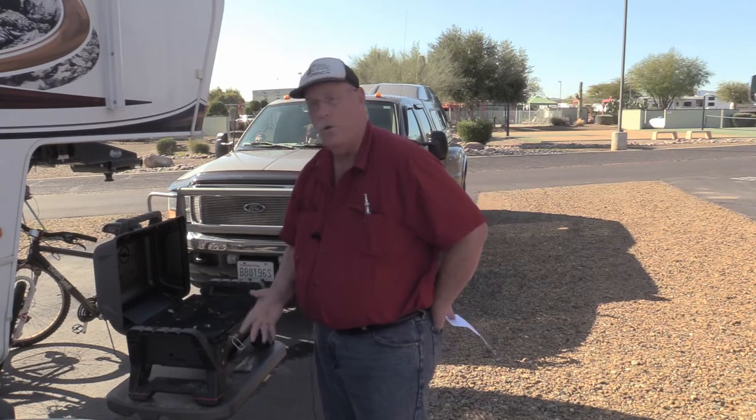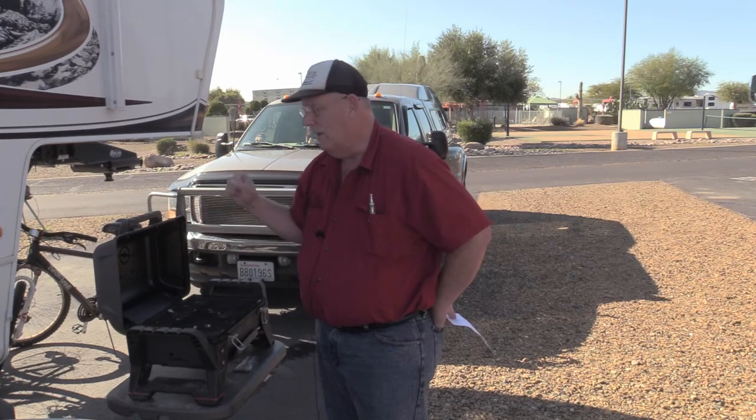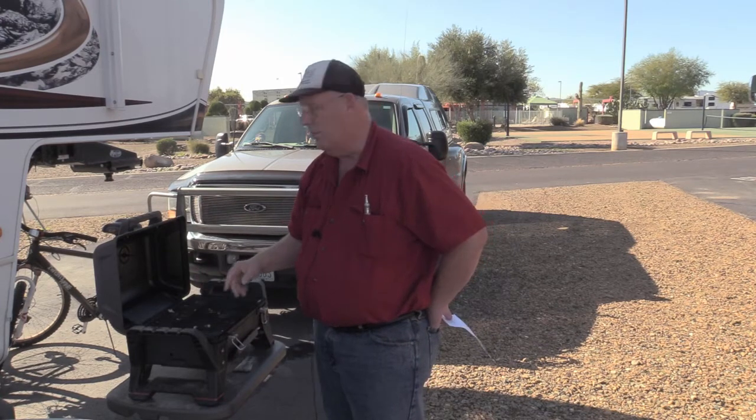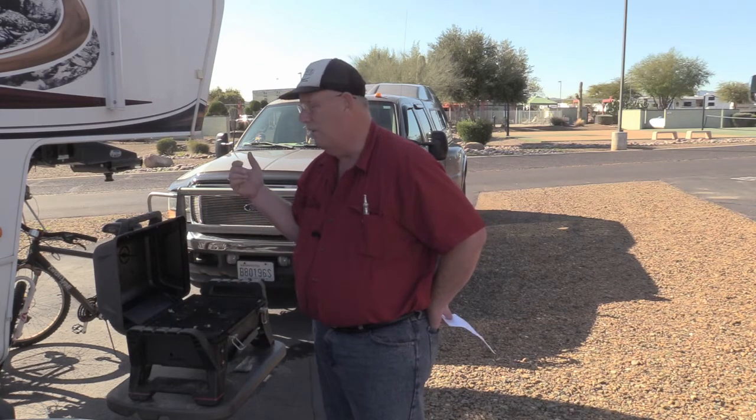It works really well, so if you're looking for a good portable grill that fits in the underside of your trailer, your fifth wheel, or your motorhome, this grill has served us very well. It's propane and uses the little canisters. It's been out in the weather, it's been beat around, and it continues to serve us really well.